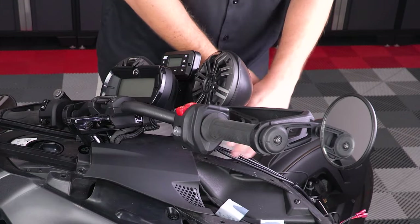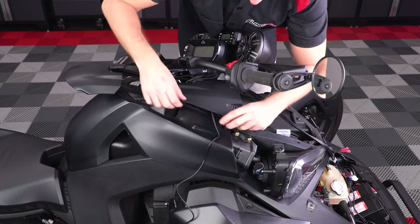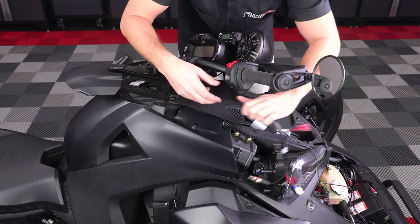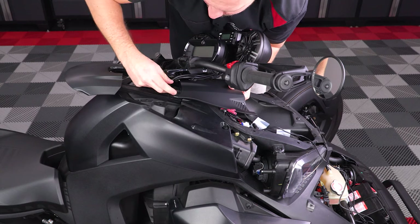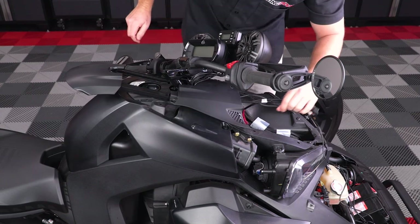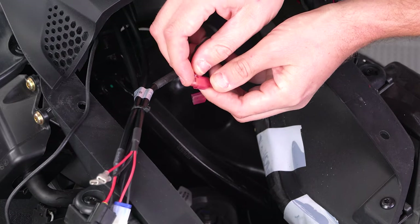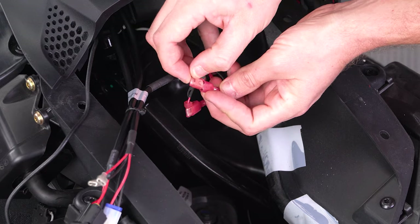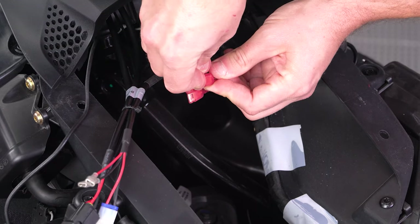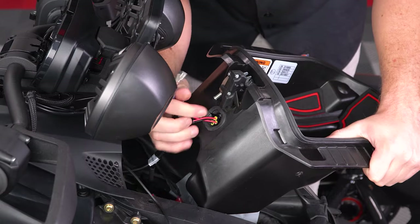Then take the wiring from the speakers and MRB3 and run them from the back under the small top panel to the front where your glove box goes. It's a tight fit, but with a little finagling you'll be able to work the wires forward with the rest of the factory wiring. Now connect the male spade connectors from the speaker system to the female connectors that your USB plug used to be connected to. Then take all the wiring from the speaker system and run them through the rubber grommet and into your glove box.